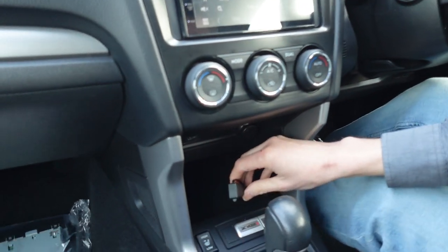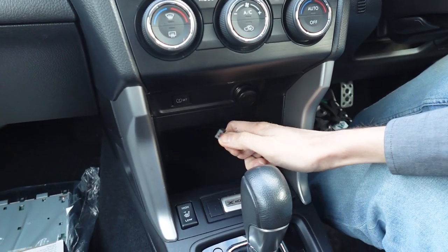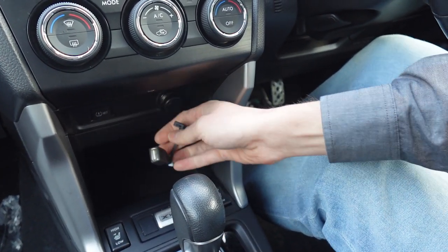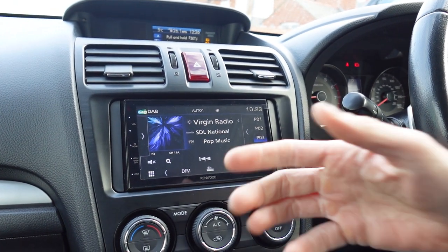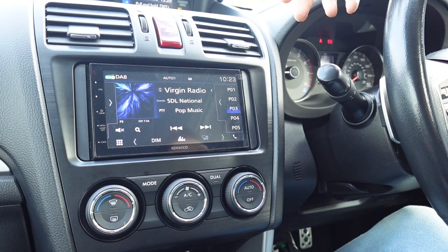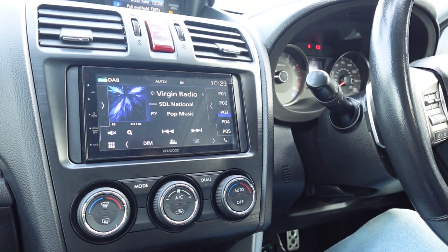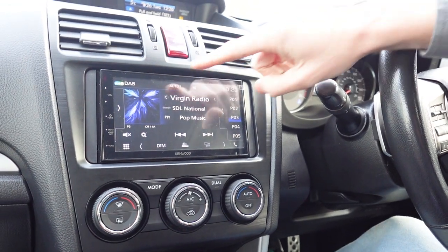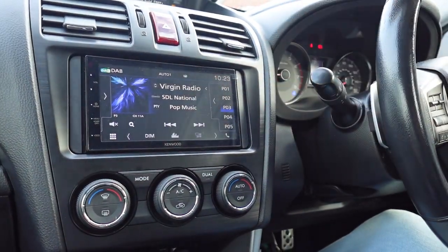Straightforward installation on this Subaru Forester — no fancy gimmicks. The USB is easily reached, just down here. When you get in the car, you plug in either a USB-C lead for your Android or a Lightning lead, and then Apple CarPlay will appear on the screen. You'll get all your navigation apps like Waze, Google, iOS Maps, and even TomTom. You also get music apps like Spotify, all controllable on the touchscreen, so you can legally touch and fully control your music.